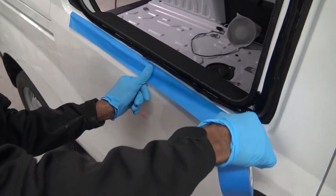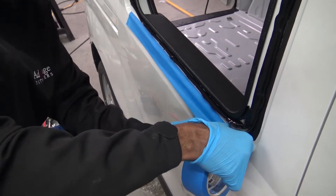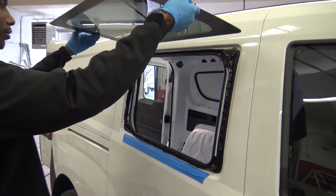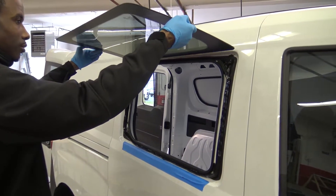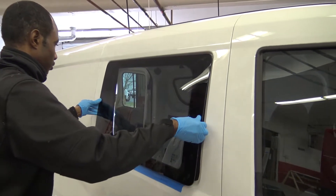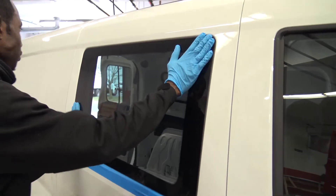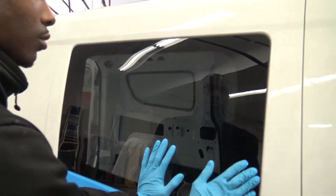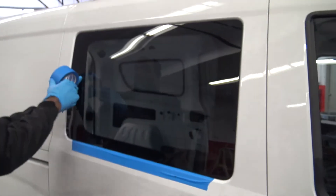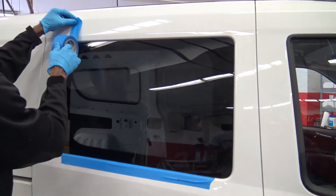Put masking tape on any edge that urethane may squish out to prevent oozing. Mount the window lining up the top, then lowering the bottom into place. Push firmly on the perimeter of the window to make sure that the urethane fully adheres. Tape the window to the vehicle to hold it in place.